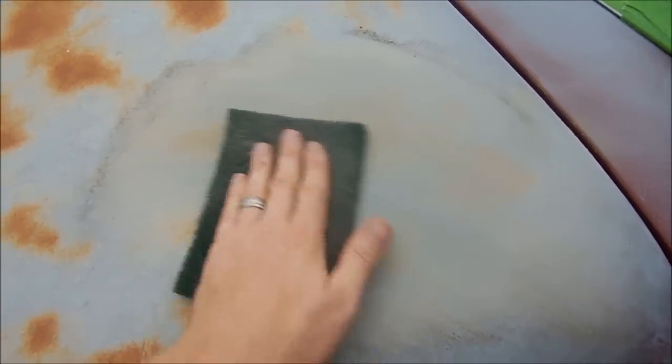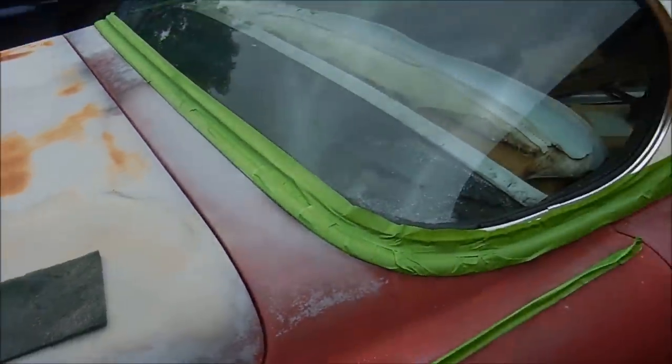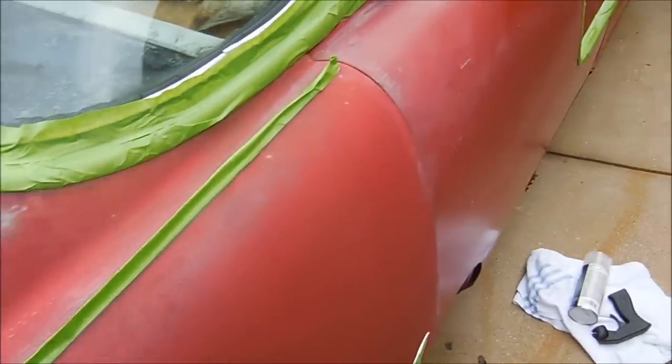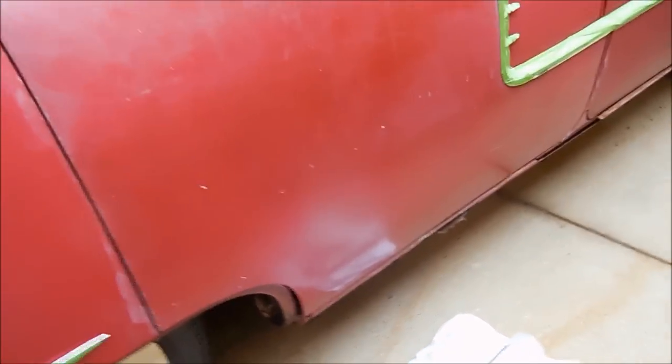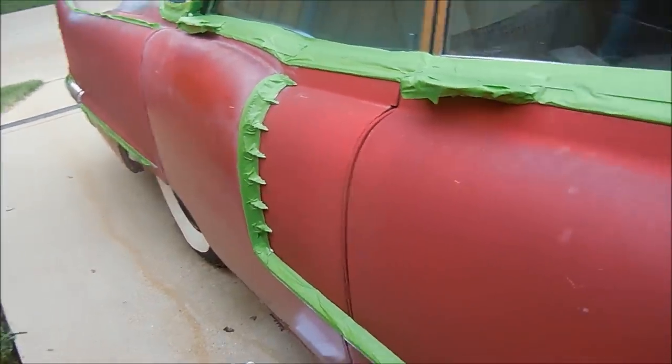It definitely won't look like that once I'm done — that's the plan for it, and I'll make another video when I'm done. You can see all the dirt that won't come off with soap and water. This is actually the door that I tried to buff out. You can see the reflection of the towel, but pretty much anything below that just clouds up just like this — it looks really crappy.